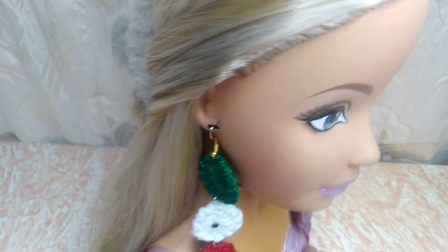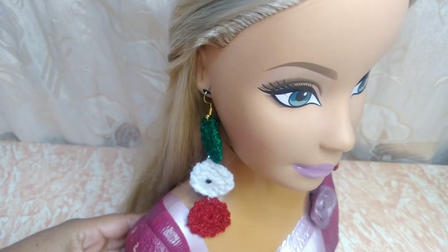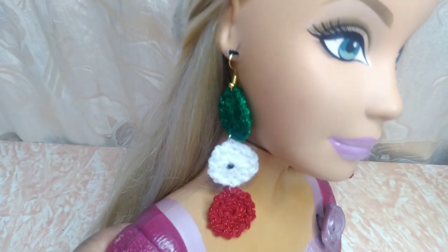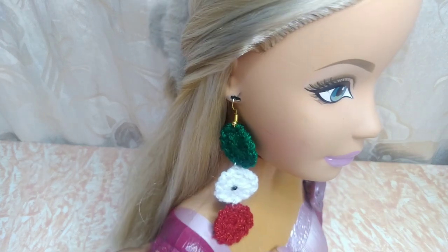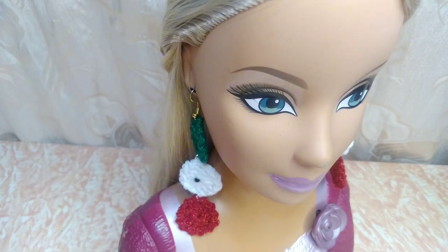Ahí están nuestros aretitos, se ven muy bonitos. Espero y les guste el paso a paso y ustedes los puedan realizar. Pueden regalarlos, pueden venderlos, pueden hacerlos para ustedes mismas. Son detallitos muy lindos para estas fechas. Vamos entonces a iniciar con el paso a paso. Muchas gracias por ver los videos. Los invito para que se suscriban al canal, compartan los videos y déjenme sus comentarios si es que les gustó este hermoso proyecto.